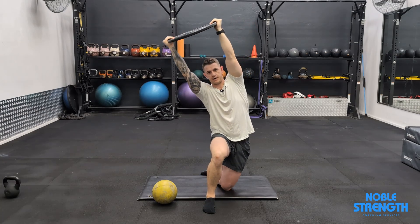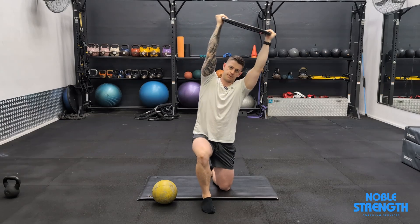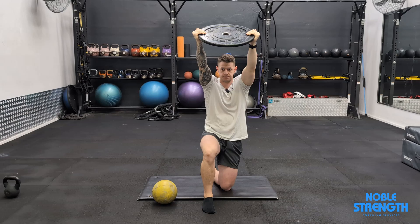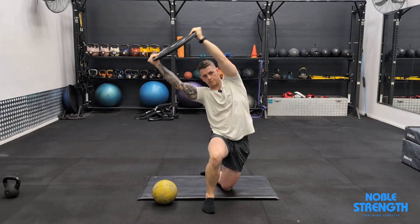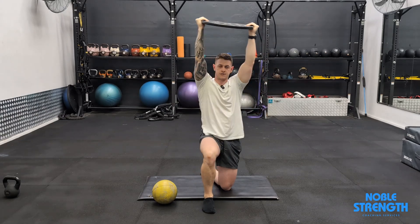From there we're going to bend side to side, trying to keep that position with our ribs back in space and tilted forward. I want to see your hips move side to side with this one to get that full stretch through your lateral chain.